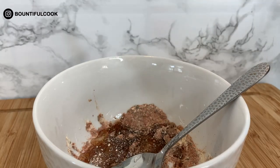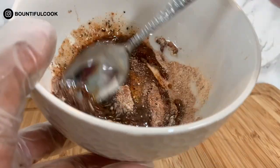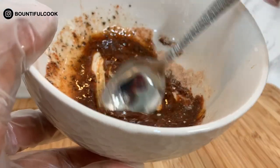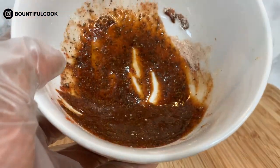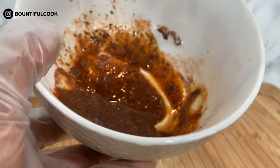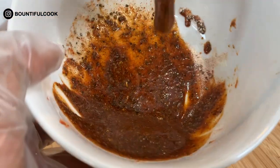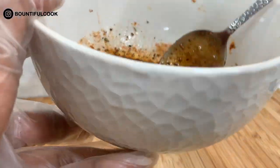Then drizzle some olive oil in there. Be generous with it because we do need to coat three large tilapia, so mix that until you get a nice consistency. Of course, remember you can always do away with some of the spices if you like your fish lightly seasoned, but this will be so delicious — just give it a go and I promise you'll love it.